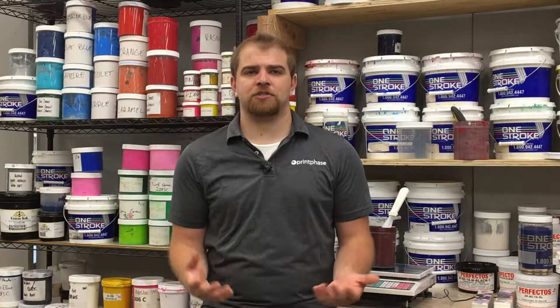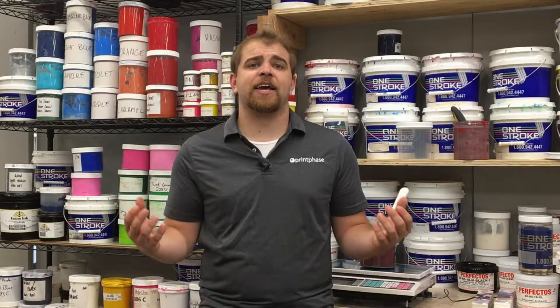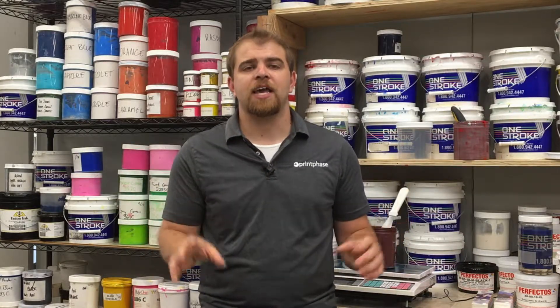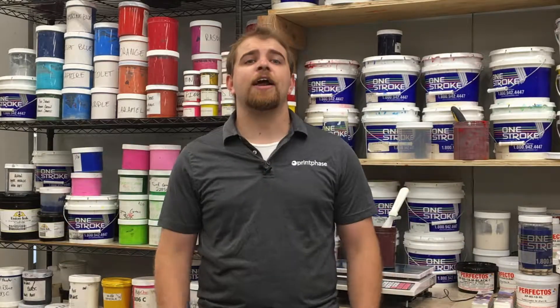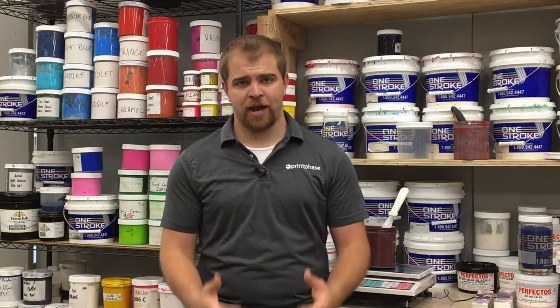As you can see, there are many variables that go into deciding what press to purchase, and it all comes down to your shop's needs. The last thing to consider is the actual number of pallets and print heads on the press.